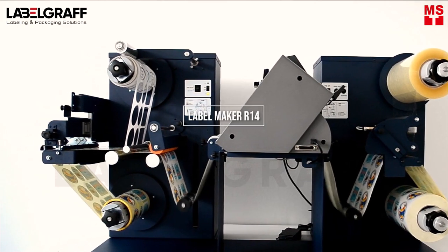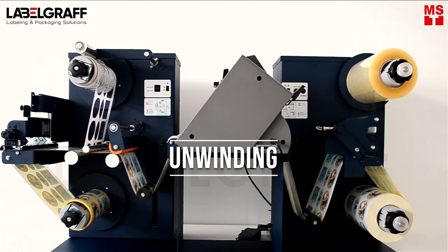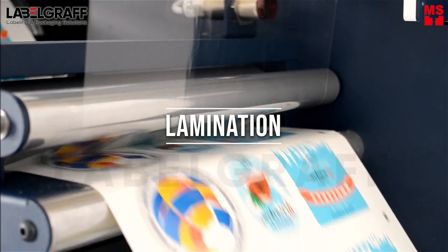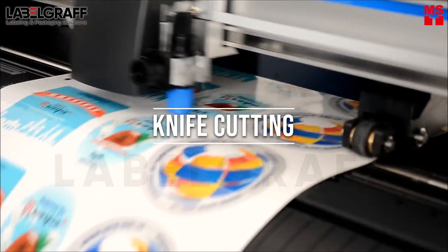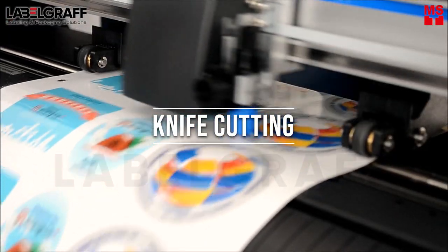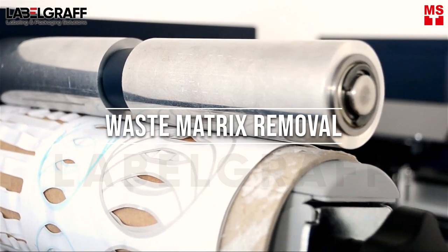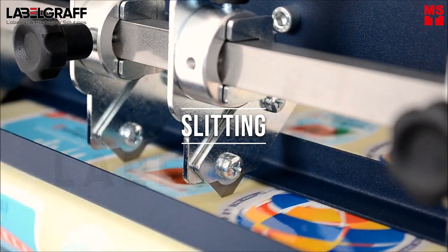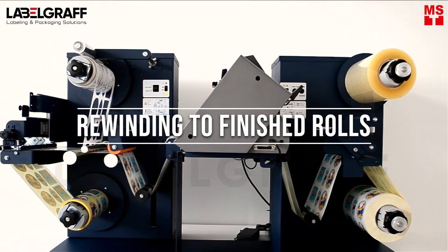The LabelMaker R14 has the big benefit of having unwinding, lamination, knife cutting, waste matrix removal, slitting, and rewinding to finished rolls.